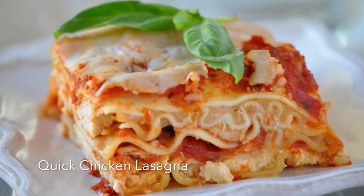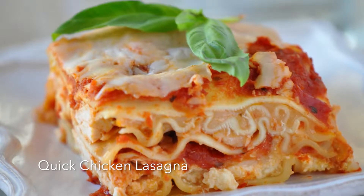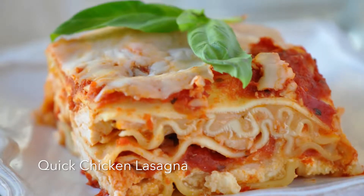Everybody loves lasagna, but it's usually so time-consuming. Who has all that time and energy to put it together? Well, I might as well call this chicken lasagna, but I really should just call it shortcut lasagna. Five ingredients, and this recipe is so kid-friendly your kids are going to start requesting it, and it's one of those you won't mind.